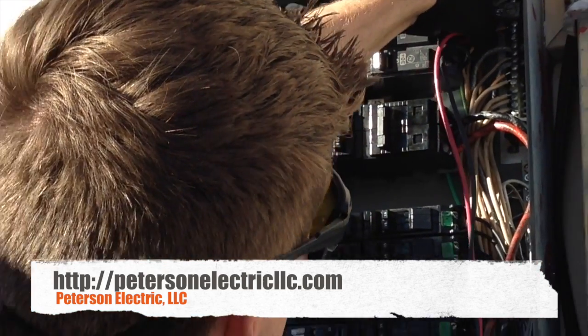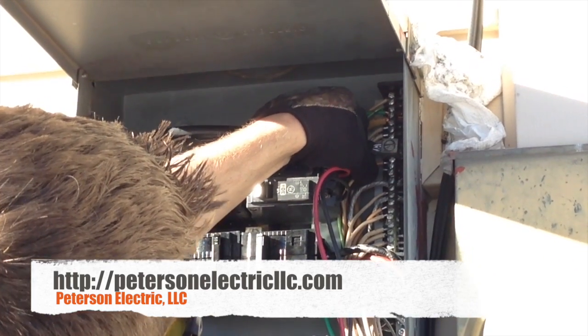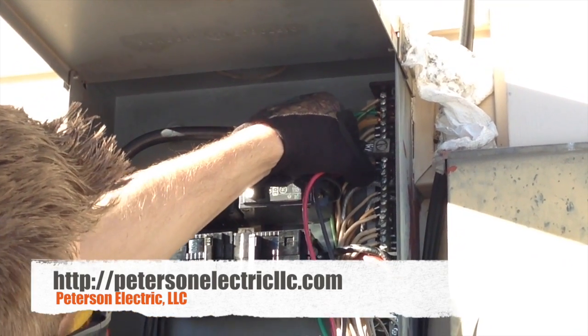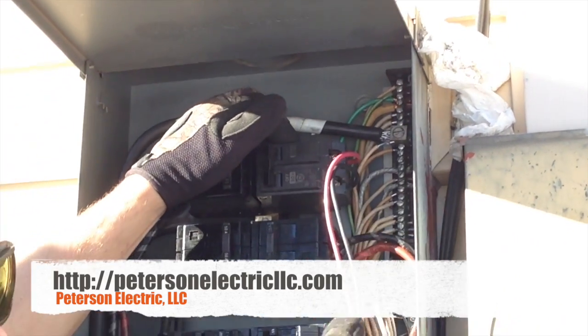Right here as you can see this will just be a firecracker right there. This is aluminum. One of the issues that we had in this panel was that somebody came through and squirted Deox on every single aluminum wire that was a branch circuit.